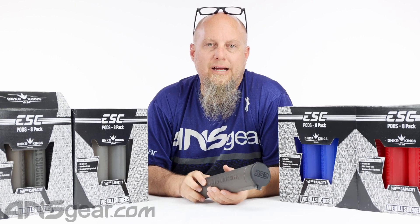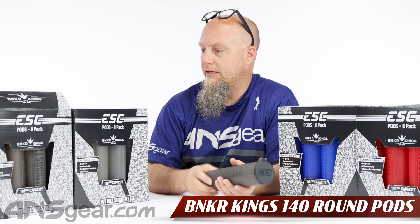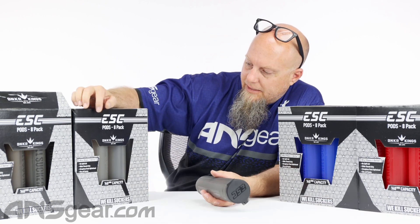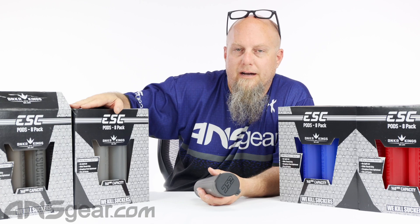Hey everybody, Rory from A&S Gear. We've got the Bunker Kings pods in front of us right here. The ESC pods come in an eight pack — that's a lot of pods right there.